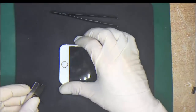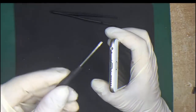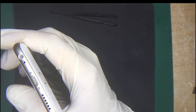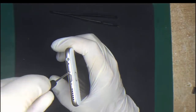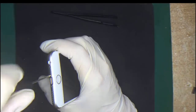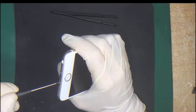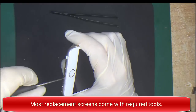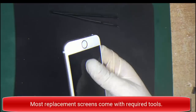The first step is you have to remove the two bottom screws with a pentalobe screwdriver. As you can see, they are located next to the actual charging port, so you just take them off. I've also put a link to a screw chart below, so you can print that off and put the screws in the location so you remember where they go.